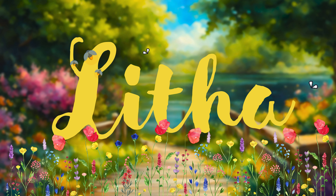Summer is almost here and what better way to celebrate than by celebrating the longest day of our year, Litha. Litha is all about celebrating the sun and the summer and the sunshine. It's the time of the year where the crops are most fruitful and it's a time for growth, prosperity, abundance and renewal.